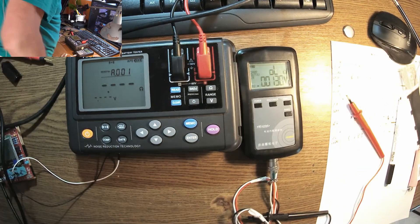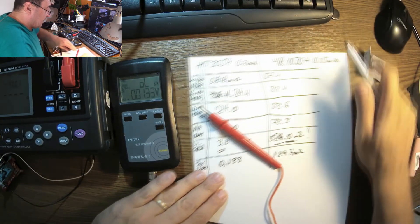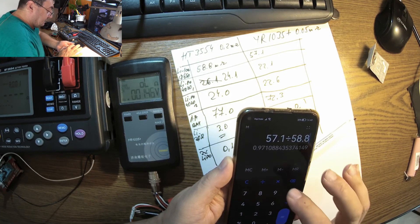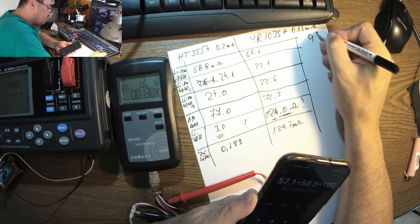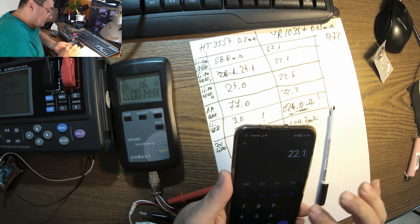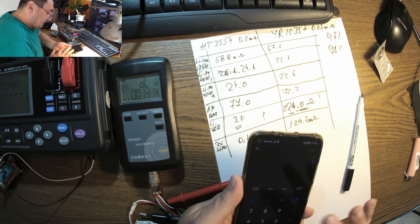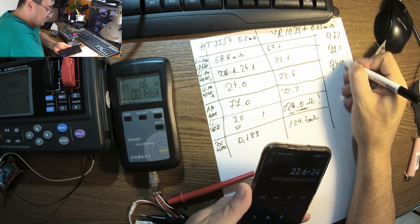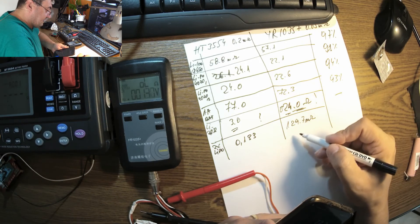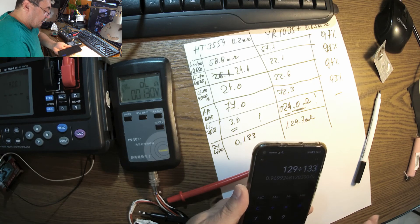Let's do some math and find the percentage differences. 57.1 divided by 58.8 times 100 = 97% — about 3% difference. 22.1 divided by 24.1 = 91%. 22.6 divided by 24.0 = 94%. 72.3 divided by 77.0 = 93%. And 129 divided by 133 = 96%. All results are between 91% and 97% agreement.